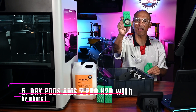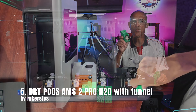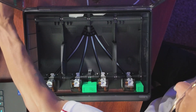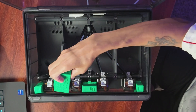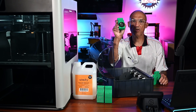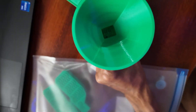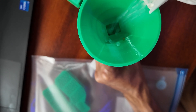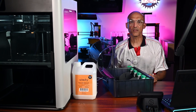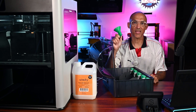Item number 5 is the DryPod system by Maker's Jess. This is a sleek, modular dry-pod system for AMS2 Pro users. It includes 5 front pods that fit perfectly in the new AMS2 Pro with options for a hygrometer. The included funnel slides right onto each pod for a mess-free desiccant fill-up. Why print it? No more gummy, moisture-soaked filament. Keeps things dry, tight, and tuned.